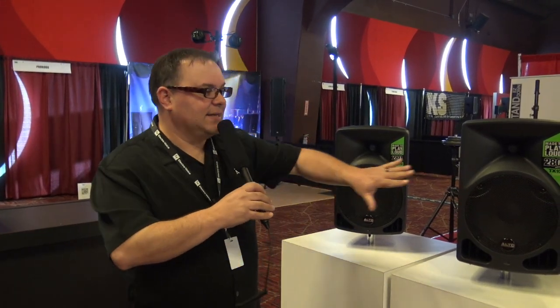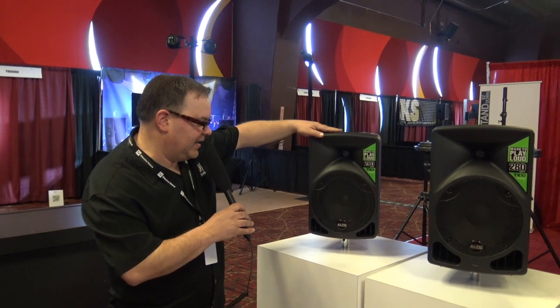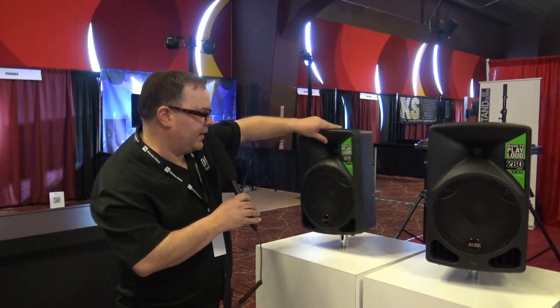I'm going to show you the 8, the 10, the 12, and the 15. This line is the TX line. So this is the TX8 right here — an 8-inch with a little horn up there.